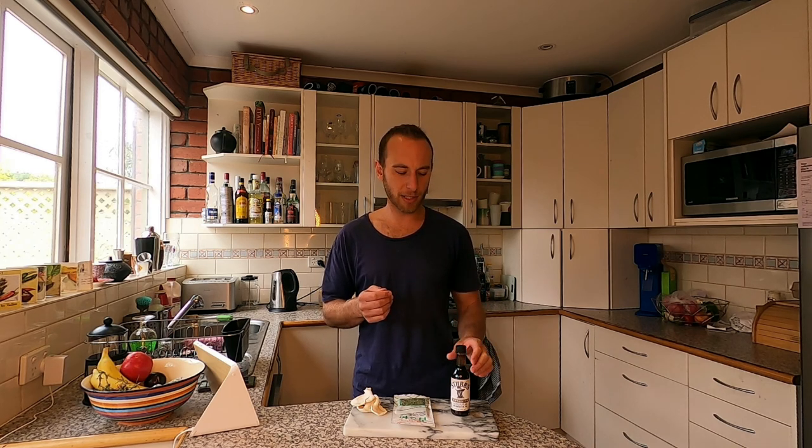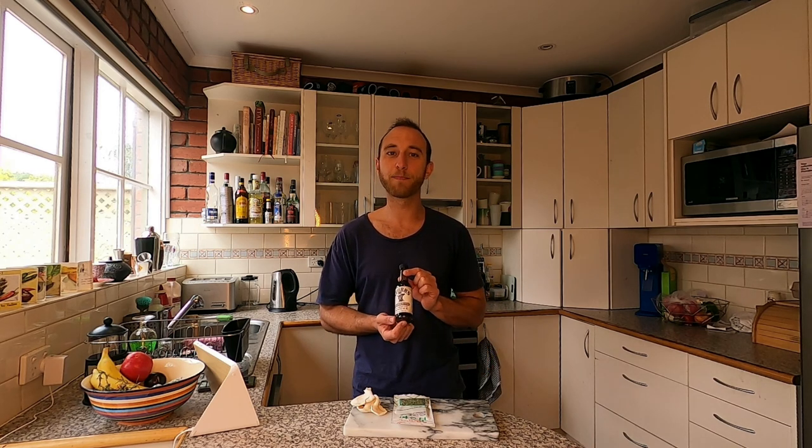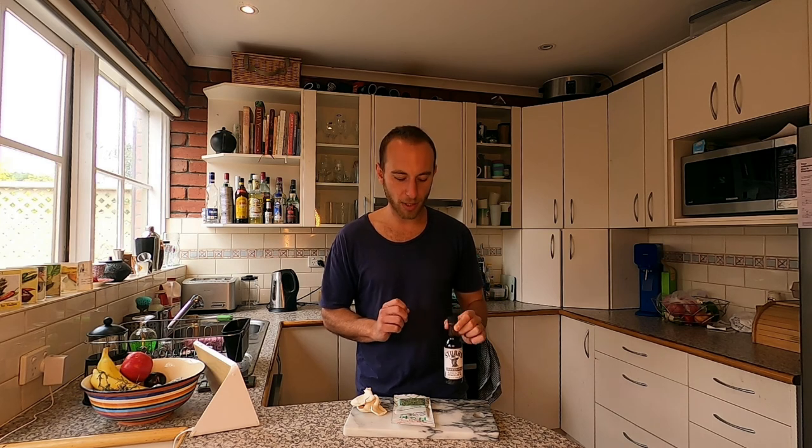A staple ingredient in the Bahamian version is diced ham or bacon, but obviously we're not using any of that. To give a little bit of that meaty smokiness to the dish, I'm using a bit of liquid smoke — quite easily available, and you don't need much of it. It gives a lovely smoky touch. Stay tuned to the end of the video for a wine pairing suggestion, but for now let's crack on with the cracked conch.